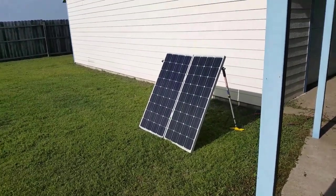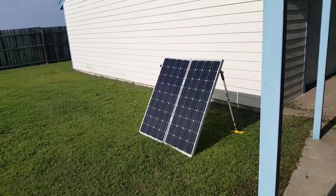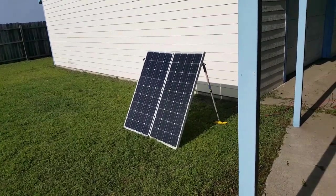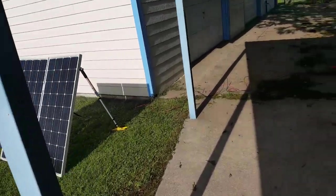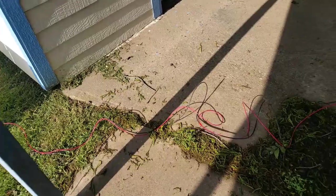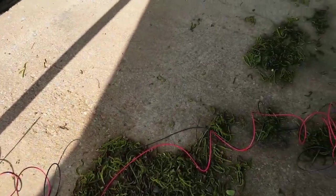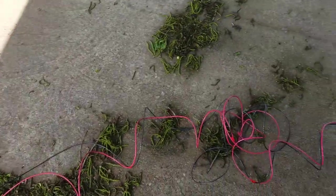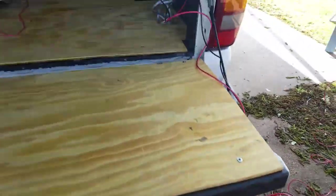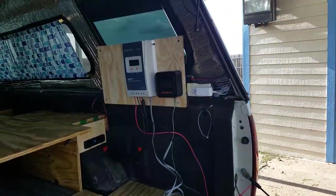Hey YouTube, we have solar power! I got the solar panels propped up and hooked up here. That's about 40 feet of 10-gauge wire and we have our solar controller.